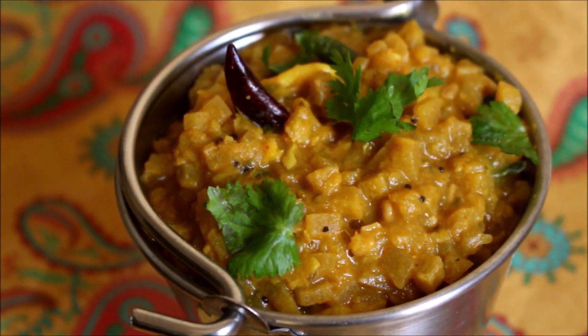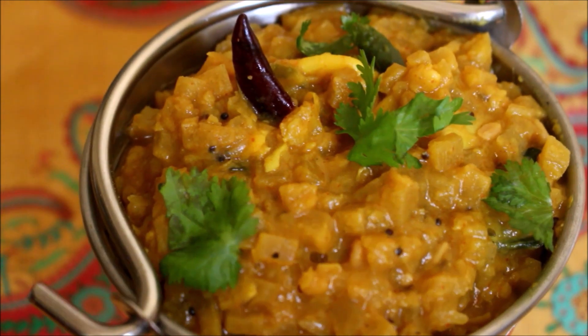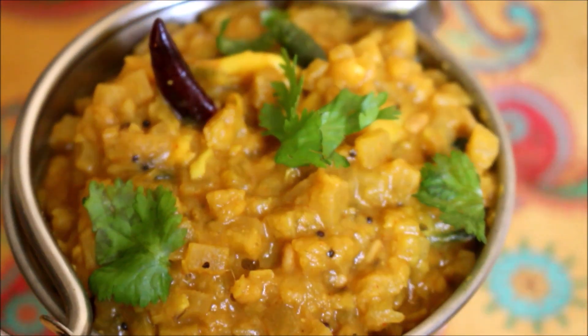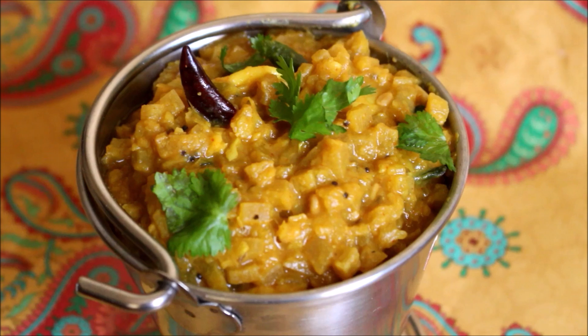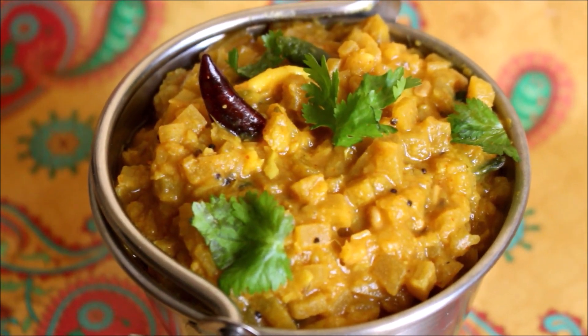Hi friends, welcome to Vidya's cooking. Today I'm going to be showing you how to prepare banana stem kutu. I've already shown you a lot of recipes using banana stem. I'll post all the recipe links in the description box below this video or you can click the icon above this video which will direct you to my blog. I've laid out all the ingredients required for the banana stem curry or the kutu.